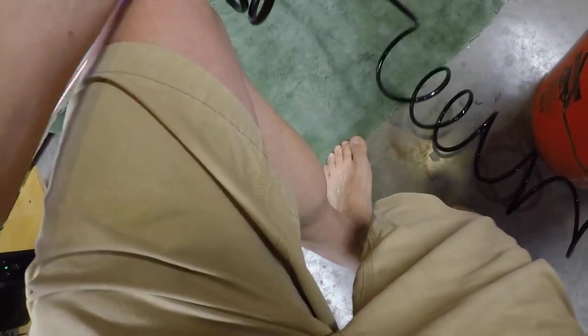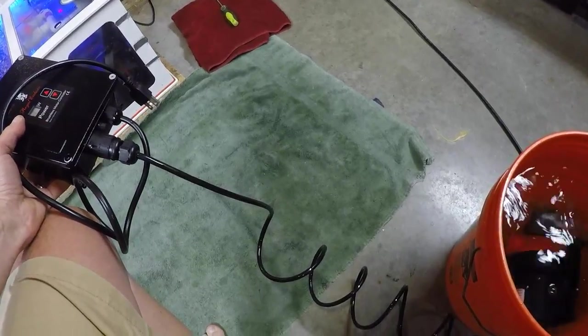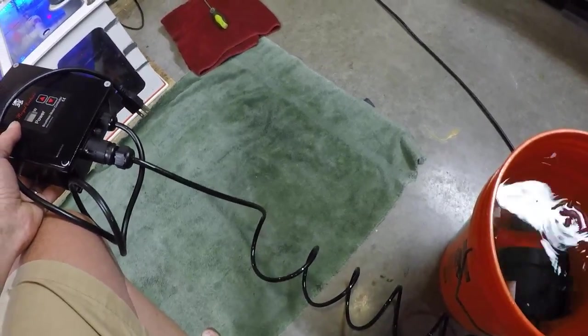I'm going to put it on its side so that it hopefully doesn't spray the water up. This could be a very short test.